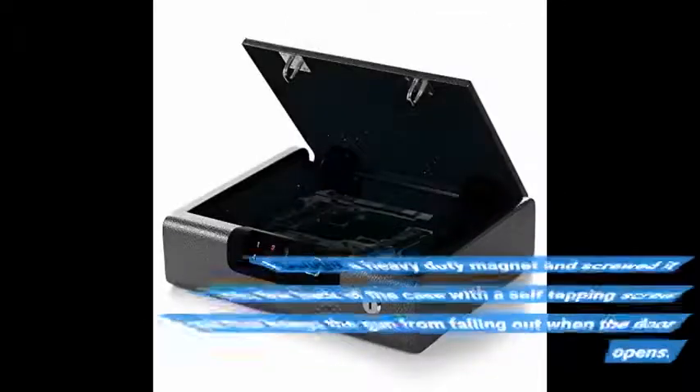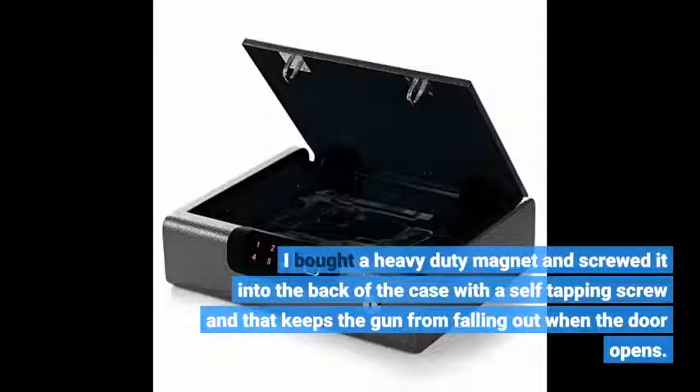I bought a heavy duty magnet and screwed it into the back of the case with a self-tapping screw, and that keeps the gun from falling out when the door opens.